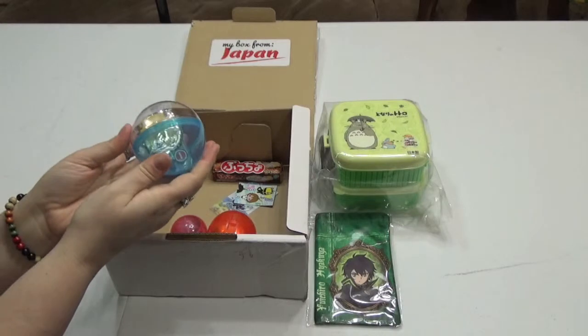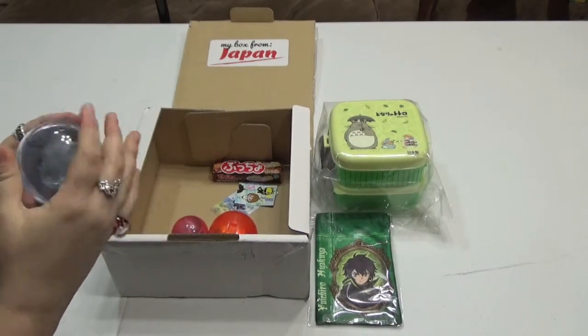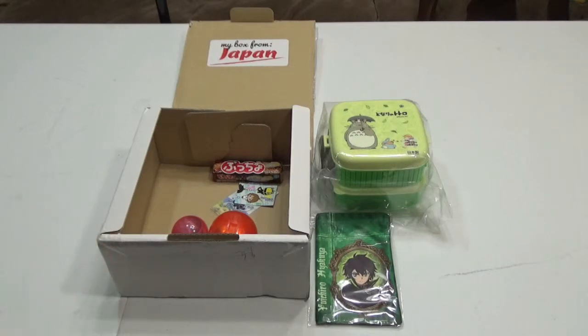Oh look, it's a Gashapon. And it didn't break them. Oh, but it's so cute. Now I can't actually open it. Gashapons are my nemesis.